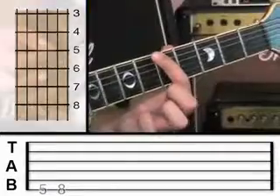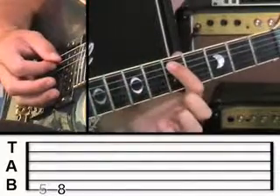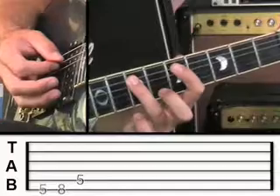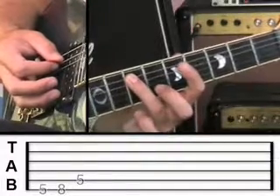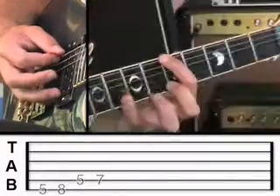So once you've done fret 5 and then fret 8, go to the fifth string at fret 5, and then go to the fifth string at fret 7 — notice that I'm using my third finger on fret 7. So if we play that from the start, it'll look like this.